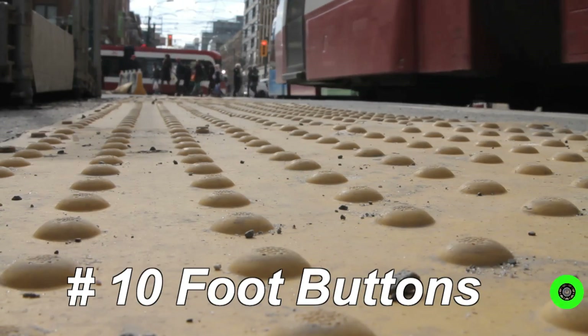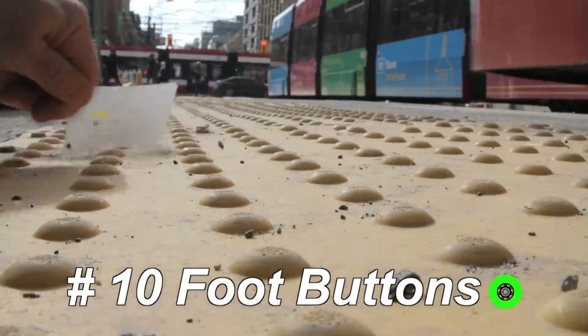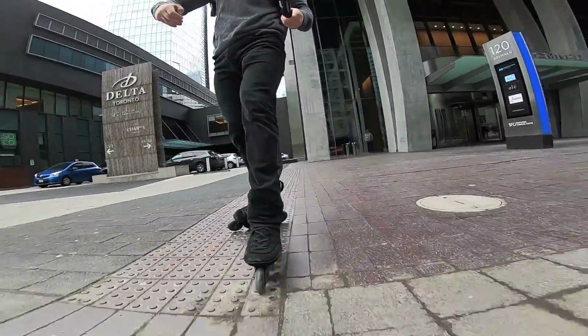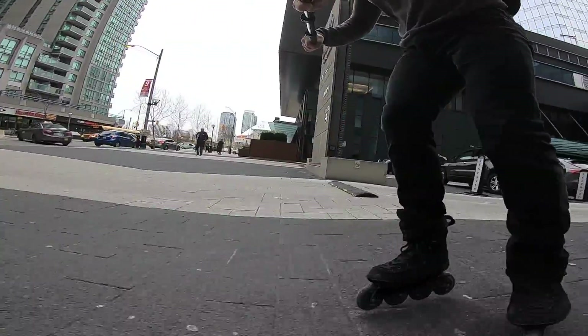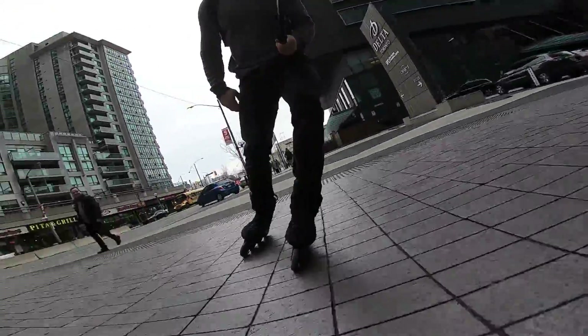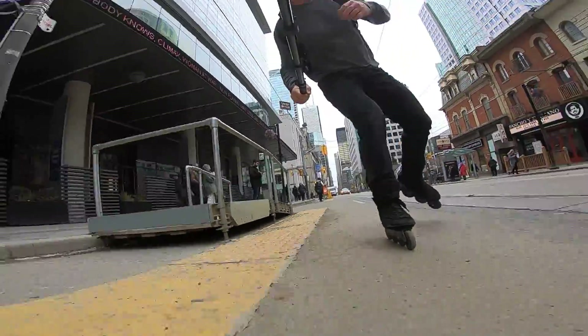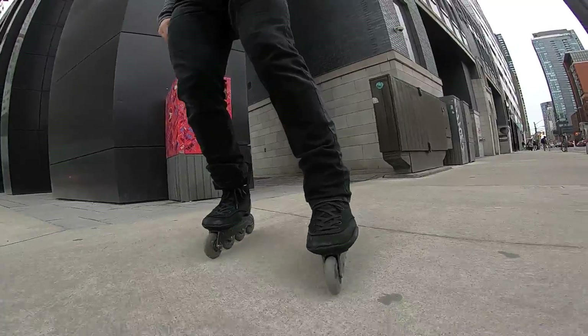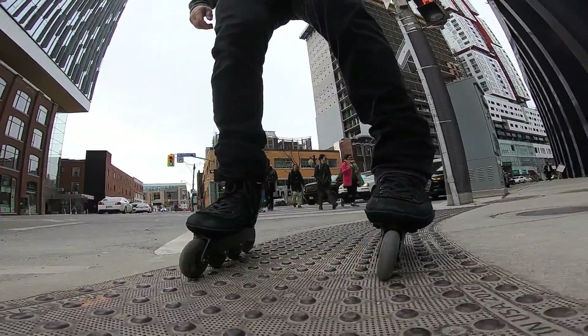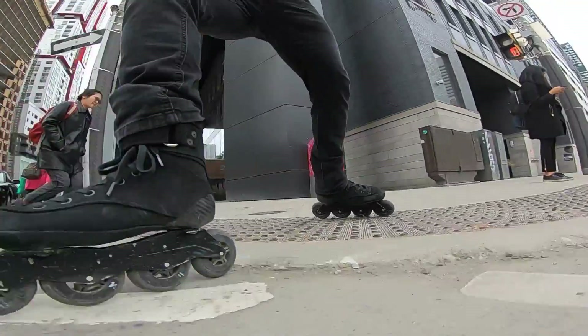Number 10: foot buttons. Those little foot buttons are there to stop strollers and wheelchairs from rolling into traffic. They have very little impact on our narrow wheels. A long strip of these can slow you down if you hit them the right way, though. Some are more pronounced than others, but they're all quite easy to deal with if you keep your legs soft or bent. Roll these a bunch of times when you start skating and they'll be a non-factor very soon — except maybe when you use them to help stabilize your wheels when stopped.